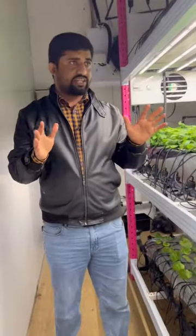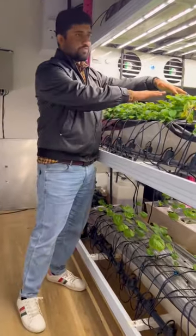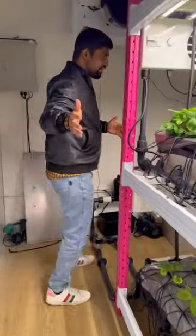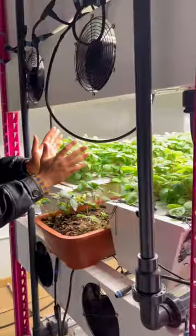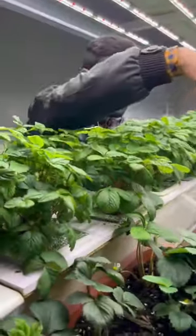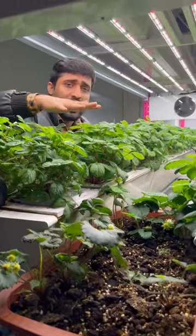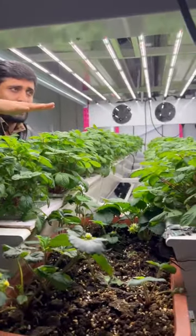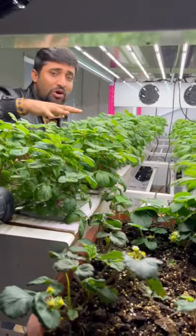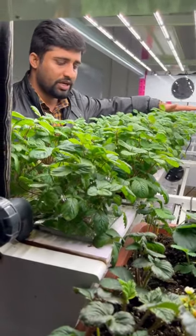Now we compare the aeroponic system and the drip irrigation system side by side. This side is the drip irrigation system and the other side is aeroponic. You can clearly see the difference: the drip irrigation plant is smaller, while the aeroponic system plant height is significantly higher. Plants are growing faster and healthier in the aeroponic system — at least one to two feet faster than the drip irrigation system.